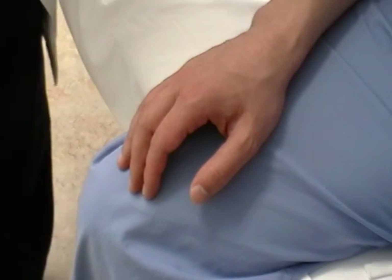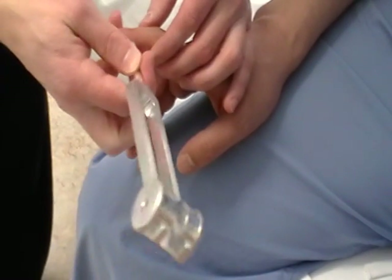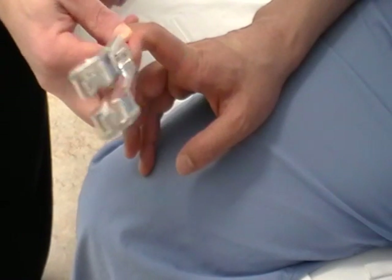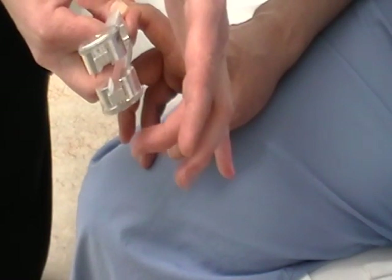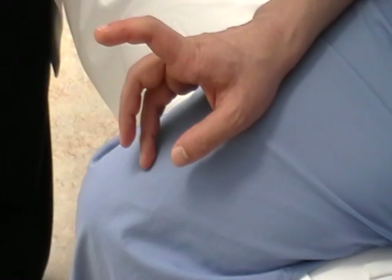Additionally, you want to assess vibration of both the upper and lower extremity. You can do this simply by having them close their eyes, hit your tuning fork, put it on the first joint, and ask them if they feel a buzz. Do you feel a buzz, sir? Yes. And with your eyes closed, tell me when it stops. Excellent. You do the same thing on the opposite hand.